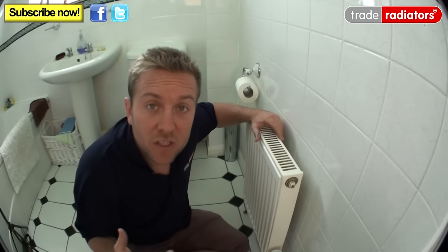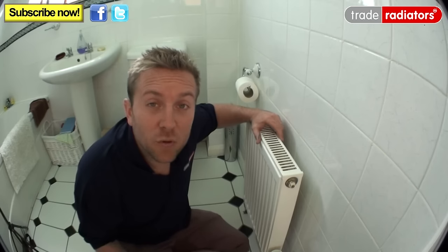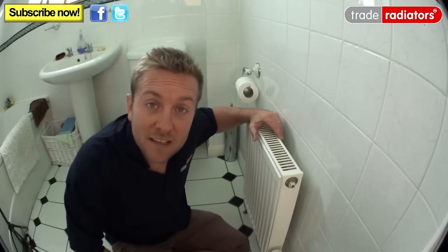So before we begin, make sure you turn all your heating system off, make sure it's fully drained down, and then we can get started.